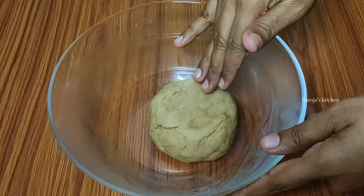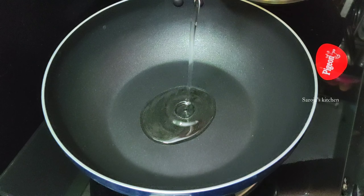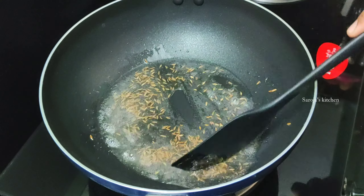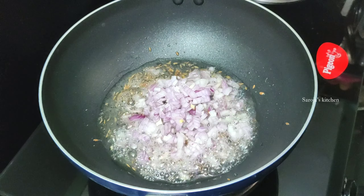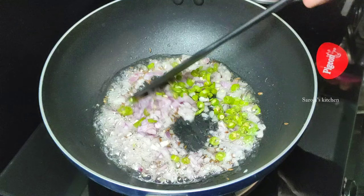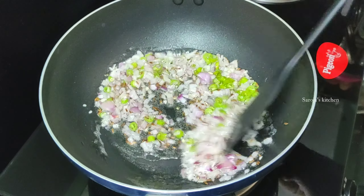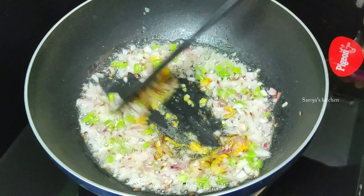Then, add 1 teaspoon of water in the pan. Then, add 2 tablespoons of oil in the pan. Then, add 1 teaspoon of oil in the pan. Add 1 tablespoon of water in the pan. Then, add 1 teaspoon of water in the pan.